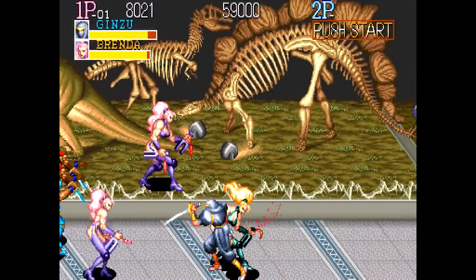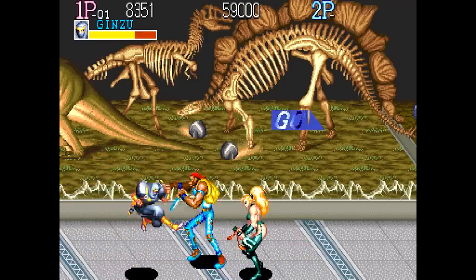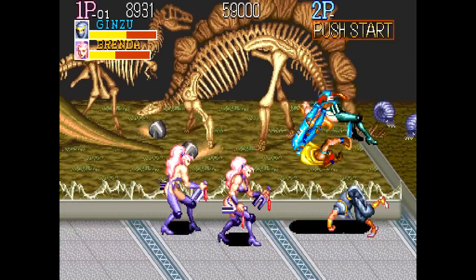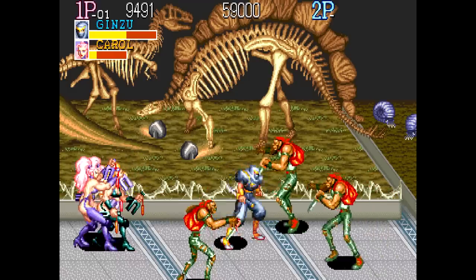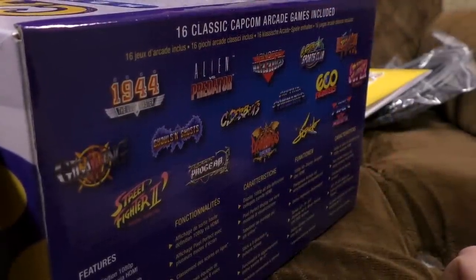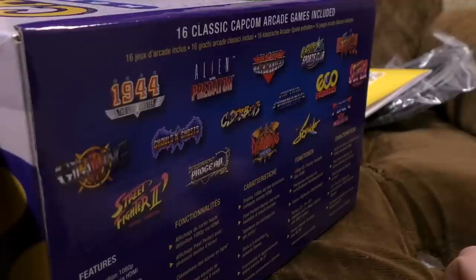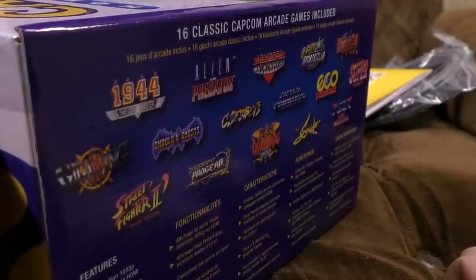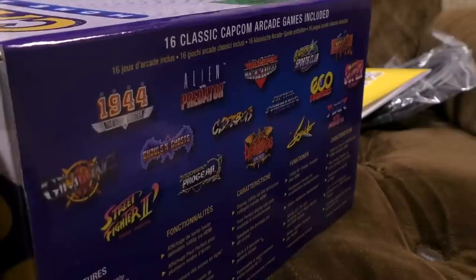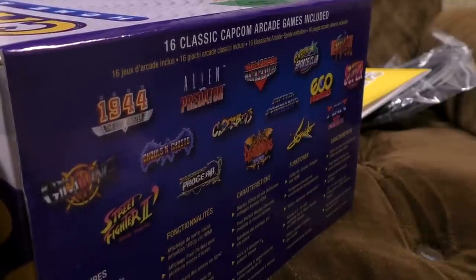Then Captain Commando, who was the Capcom mascot for a while — Captain Commando! It's another scrolly beat-em-up brawler with really crazy designs. Captain Commando's joined by friends including a weird purple mummy and a baby piloting a big green mech. Sadly it's very, very repetitious and doesn't stand up in this day and age. It's a little bit less repetitive than Final Fight. It had a SNES port for the home market. It's also in the Capcom Beat-Em-Up Collection.